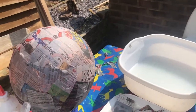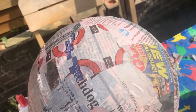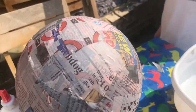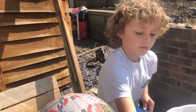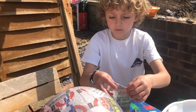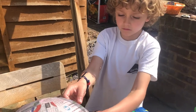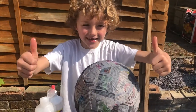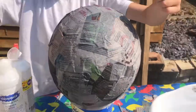Kusama calls her polka dot fields 'infinity nets.' You need to do another layer — if you're seeing pink, you need to keep going because you've only done one layer. Yayoi Kusama came from Japan. Finished! Excellent — now we're just going to leave it to dry.